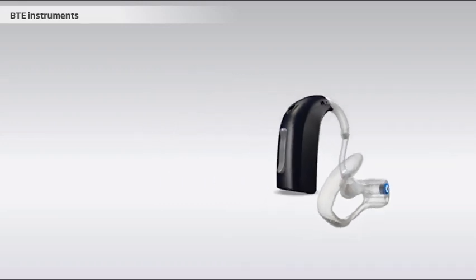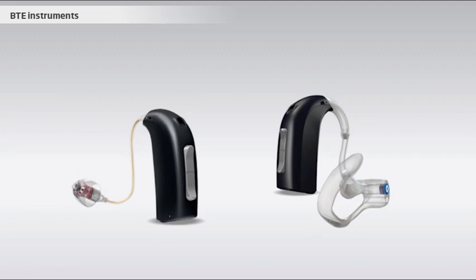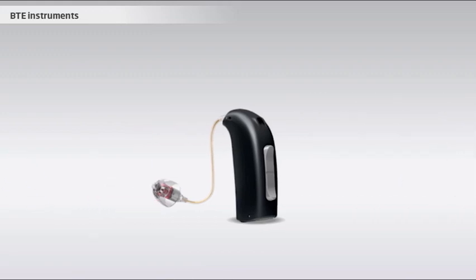The BTE models also come in a version where the receiver is moved outside the hearing instrument and into the earpiece. This means that the sound does not have to pass through the tube, but is delivered directly into the ear canal, just like in natural hearing. The solution is called receiver in the ear, or RITE. The RITE instruments usually give the best result for the user, due to the naturalness of the sound experience.